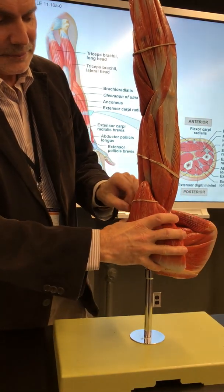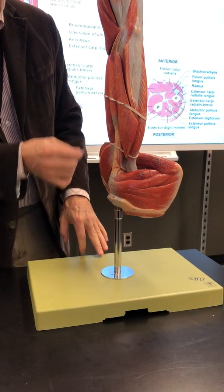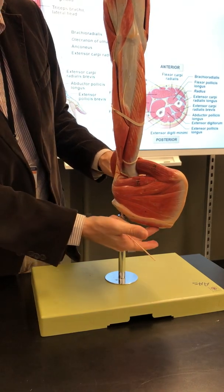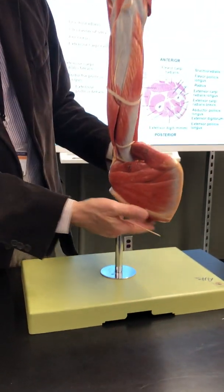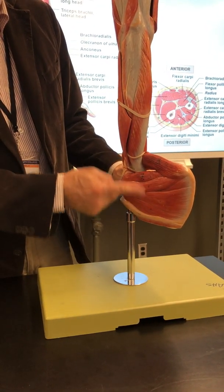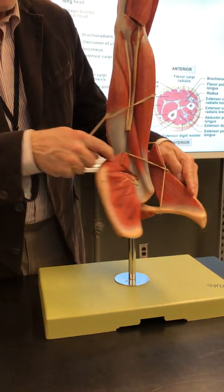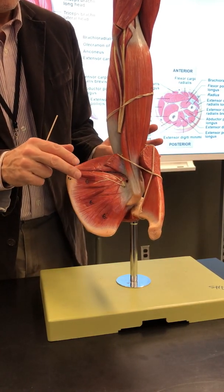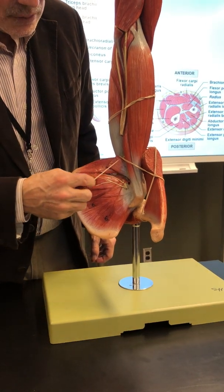Deltoid — abduction of the shoulder. There's the humerus, there's the head. Now you can see all the rotators attached. Underneath here is where the supraspinatus is. There's the spine of the scapula. There's infraspinatus, teres minor, teres major, subscapularis — rotation of the shoulder.